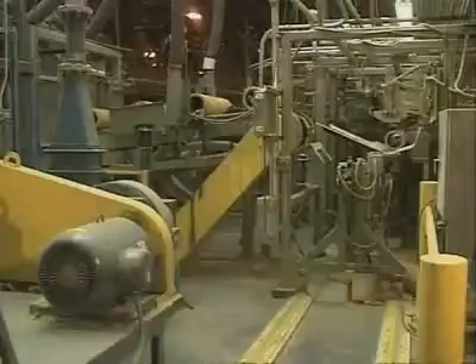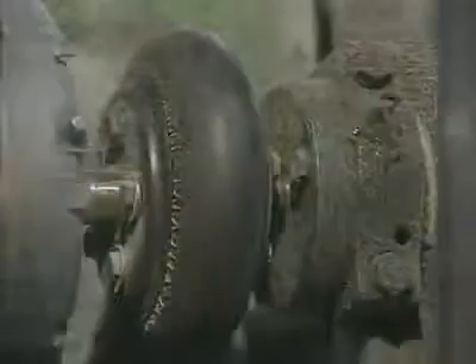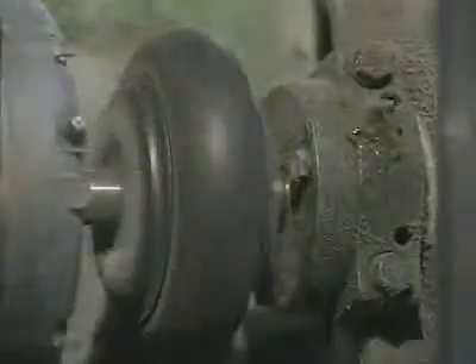Three-phase motors are rated for easy-to-start loads, like fans, blowers, and compressors. Or for hard-to-start loads, like a loaded conveyor. Or for loads that need extremely high torque when they peak.